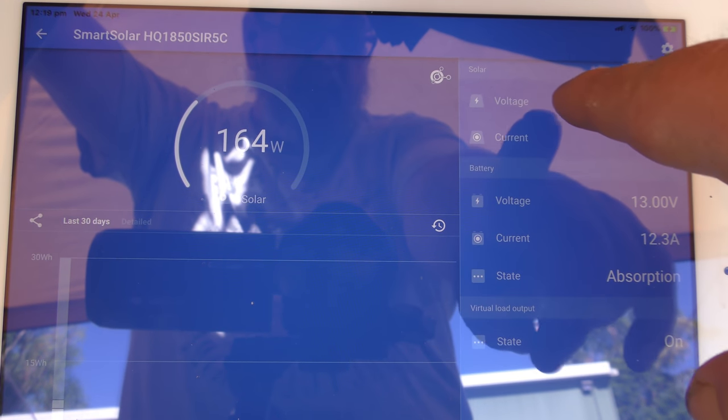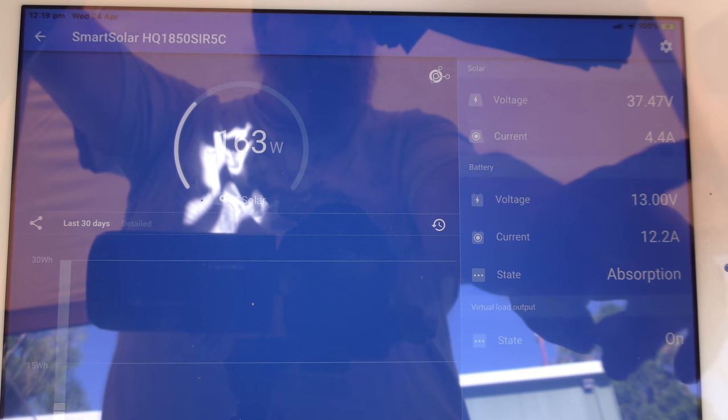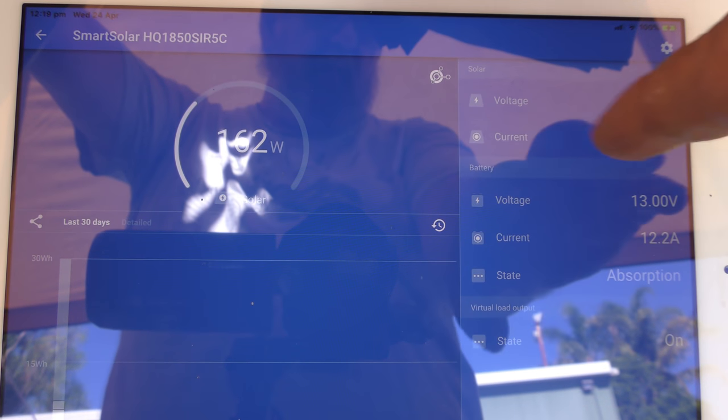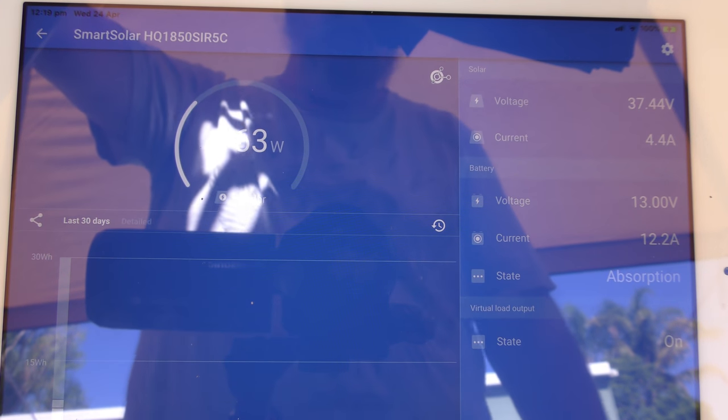What we're going to be looking at is panel volts at the top. Don't worry about the output, because we've only got a small light on. Don't worry about amps — we're looking at what happens to panel volts in shading.